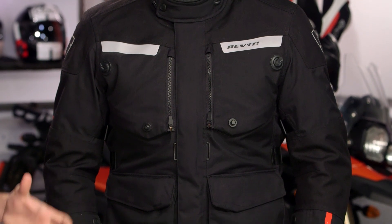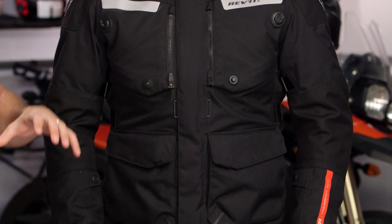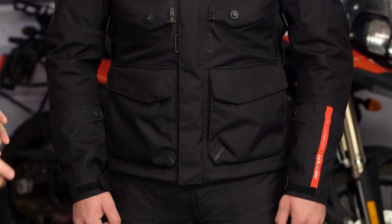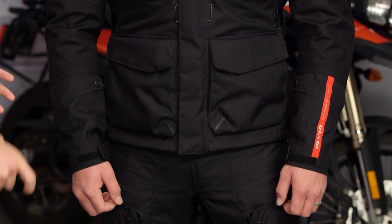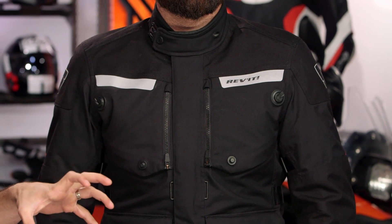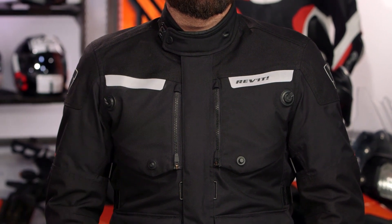This is the Horizon 2, standing on the shoulders of the original Revit Horizon. It's coming out for the spring of 2017, and I really hope it has a long and storied lifespan, because in my estimation they've changed the right things about this jacket. First thing I'll call out: it's around $400 — nearly $100 less than the previous version. That always works from an attainability and feasibility standpoint for consumers.